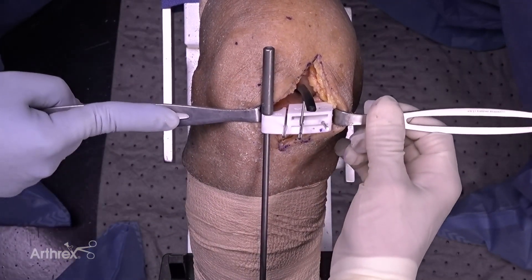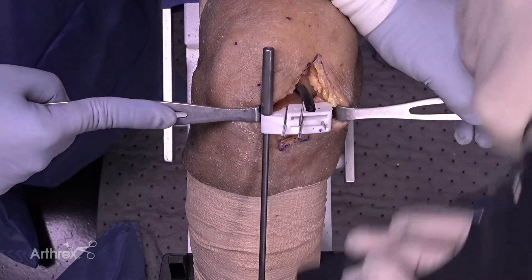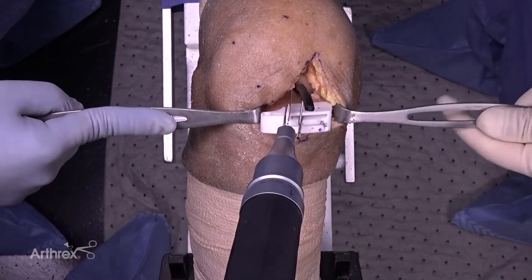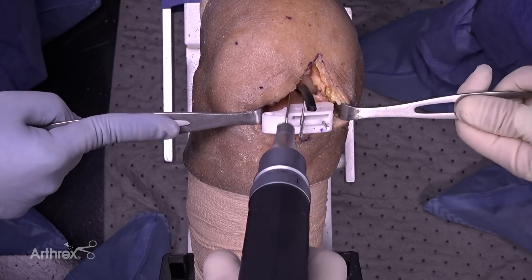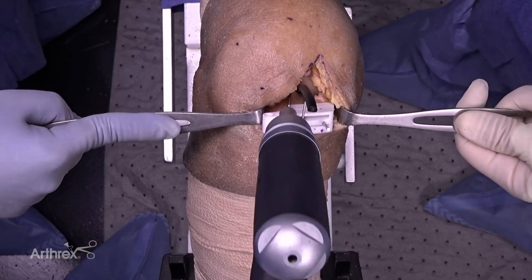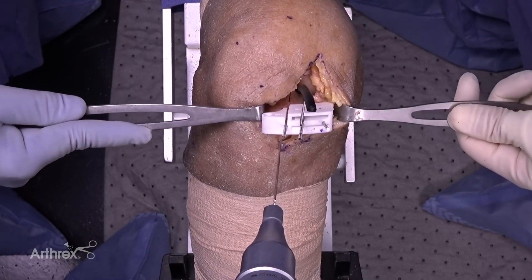Now we are set for our saw cuts. We're going to start with our vertical saw cut. Because we lined this up so well, the saw blade fits right up against the lateral aspect of the medial condyle and fits right down into my slotted side. I've cut down — very nice positioning — and my pin right here has protected me from undercutting.